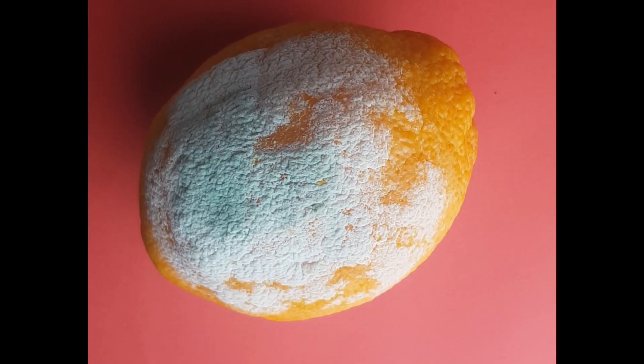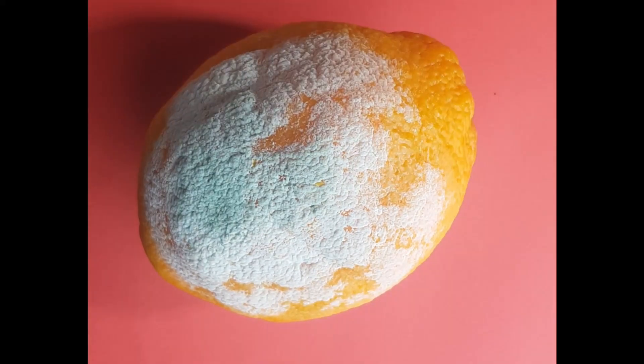Welcome to Nylidium Lux. This is Green Mold, or Penicillium Digitatum.